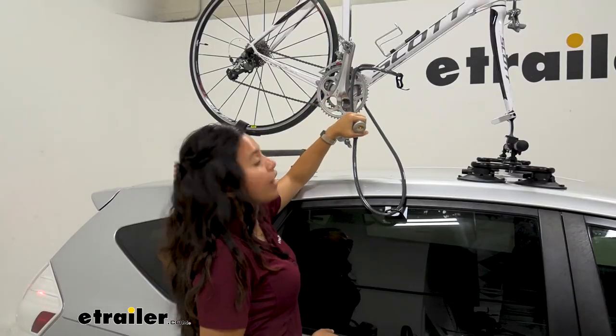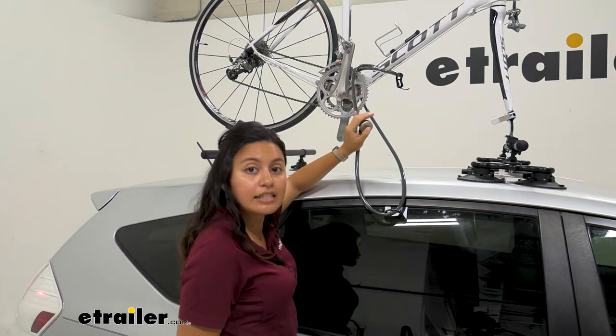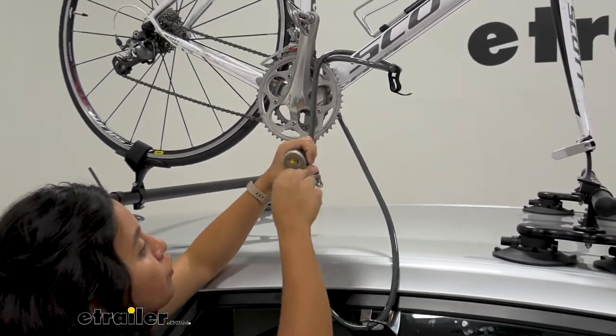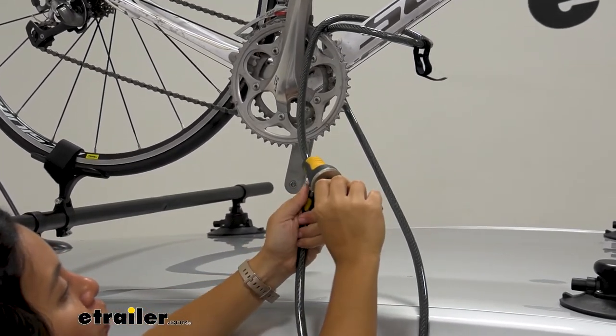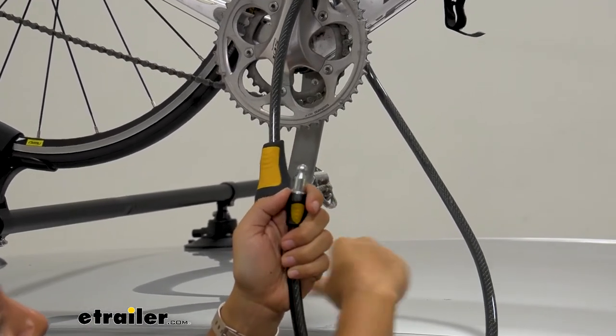The cable lock itself has an easy to use handle as well as a dust cover. Just pop that dust cover over to the side, and you can use one of your five included laser cut keys to unlock it. Just make sure to hold on to your cable as you do so, so it doesn't drop back towards your vehicle.